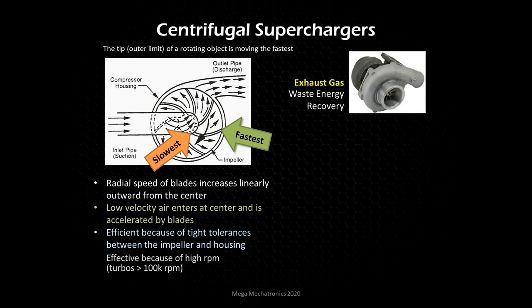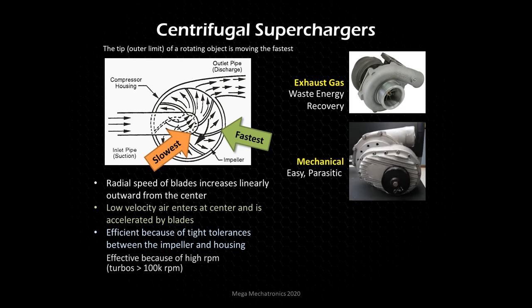Now let's look at different types of centrifugal superchargers. One is driven by the exhaust — it uses waste energy recovery, driven by exhaust, so the impeller is driven by exhaust energy. Another type is a centrifugal supercharger driven mechanically, which is easy to integrate into vehicles that don't have a lot of room for piping. A disadvantage is that they do take energy — taking torque away from your crank and reducing output. But it's four steps forward and two steps back — you're still making out on top, and racers prove this is a winning device.